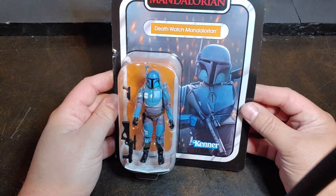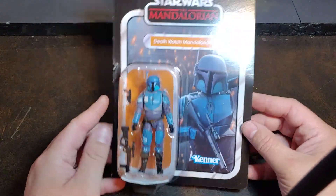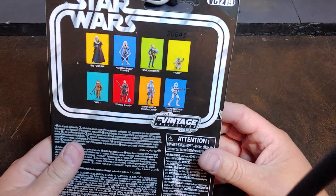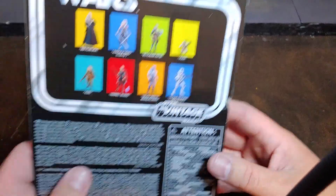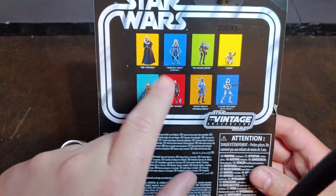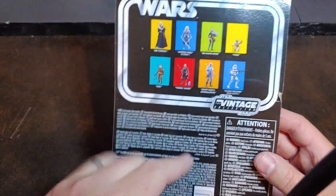Today I have the Death Watch Mandalorian from The Mandalorian. This one is Vintage Collection, he is VC219. He does have his wave mates: Fennec Shand, the 501st, the Corvus Ahsoka Tano, and Yoda on the back of the card.